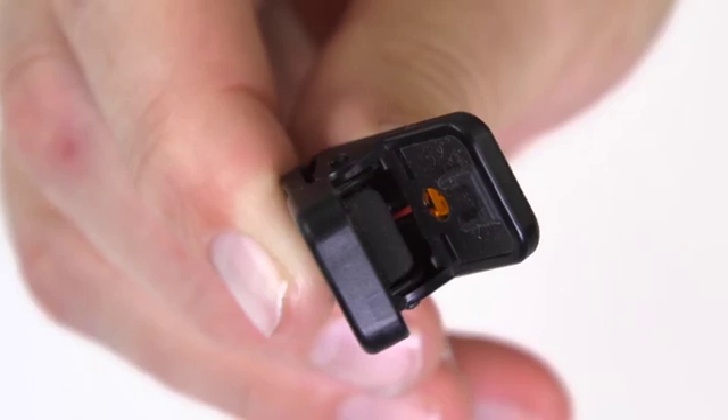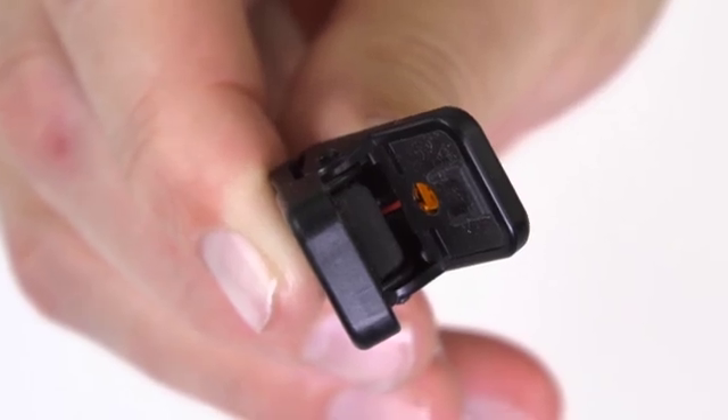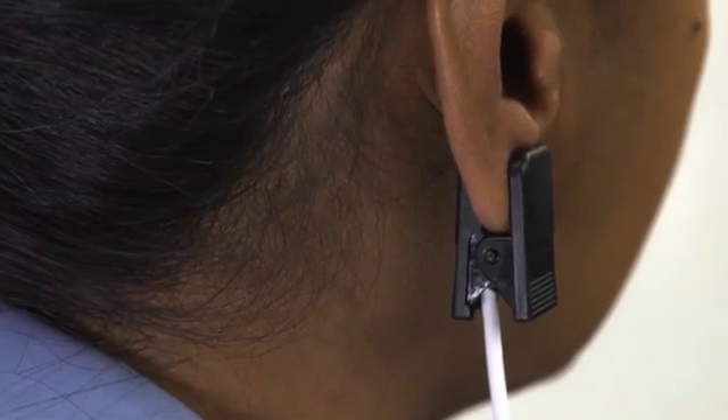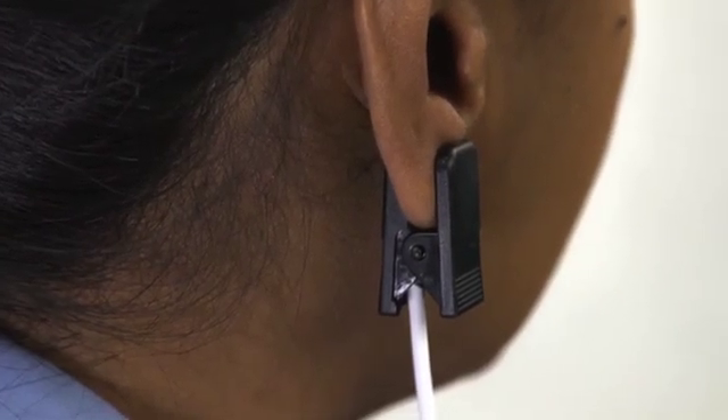The ear clip sensor has an emitter that projects a tuned light wave pattern through the arterial blood flowing in the earlobe, and a detector which receives that light. Properly placed, the emitter and detector should rest on each side at the center of the earlobe.